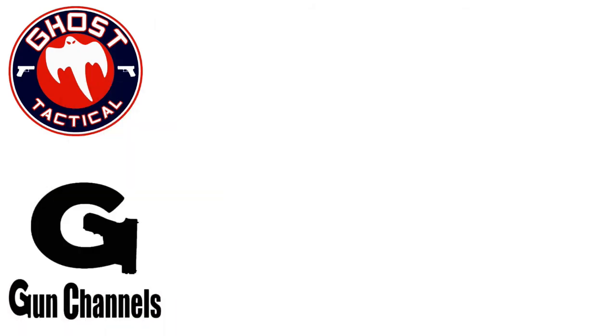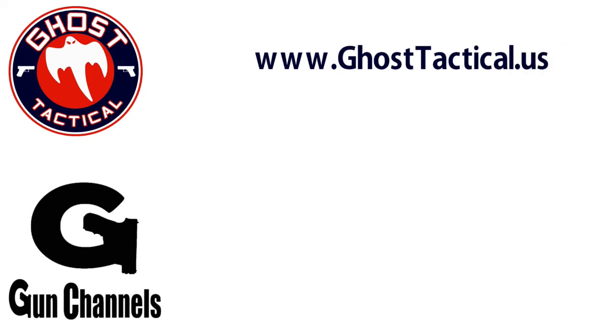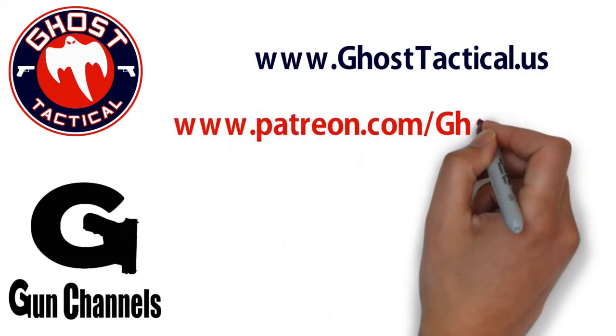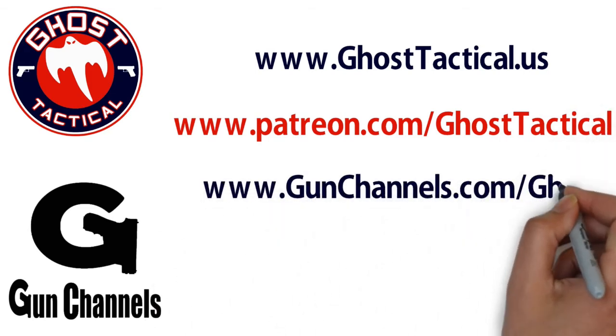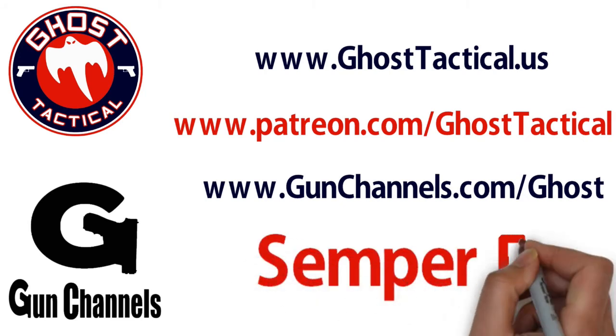Thank you so much for participating. I've really enjoyed the videos over the last six or seven months of Drill of the Month — keep them coming. Semper Fi. And thank you for watching this video and your continued support of the channel. Please check out our website at www.ghosttactical.us to see all of our ventures, including Patreon. We also invite you to check out gunchannels.com. Once again, thank you for your support. Until next time, Semper Fi.